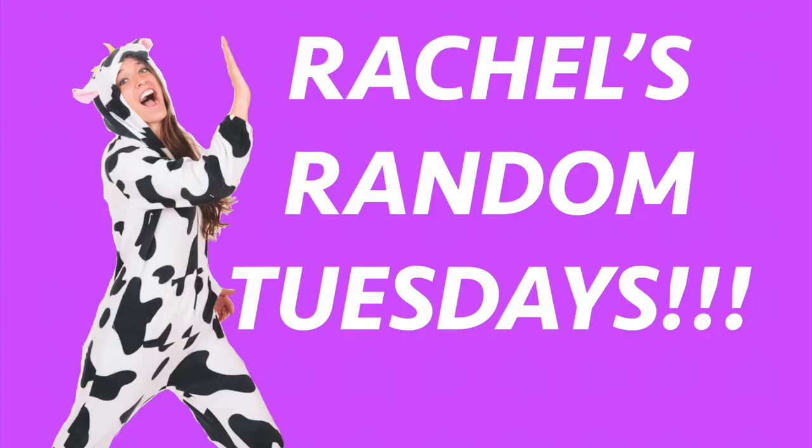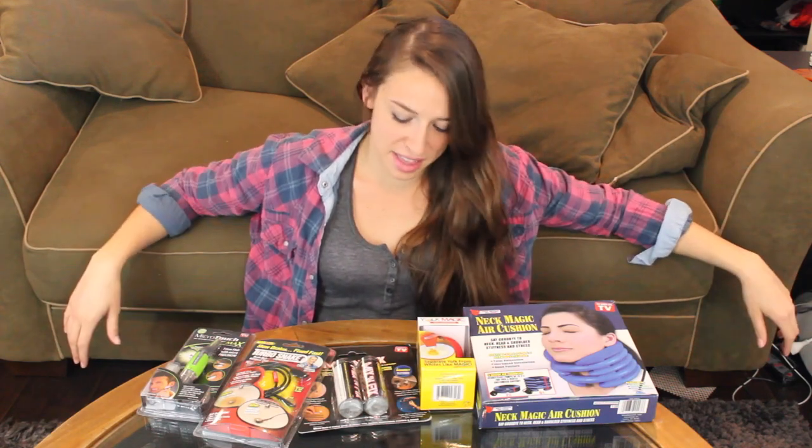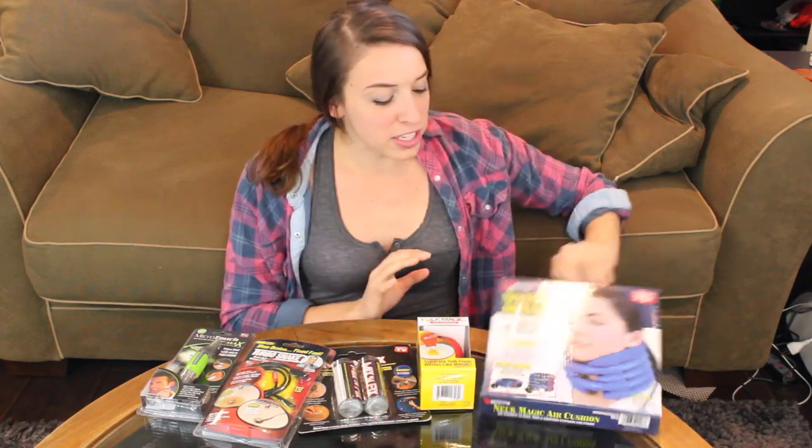Hey everybody! Today I have before me these five amazing things — these contractions. I know a lot of people on YouTube do this, but I wanted to do it because I wanted an excuse to buy these amazing products that were in the As Seen on TV section. My whole life I've always wanted to test out if the things on As Seen on TV are real, and this was my opportunity because I said I would make a video of it, therefore I was allowed to buy them.